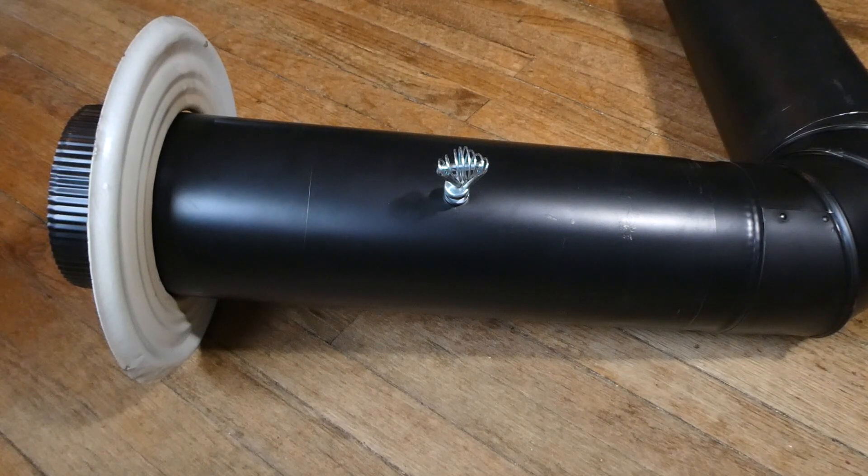I wasn't putting too much pressure on it, so that's why it seemed like it took a bit to drill. Now for the finished drill, which is 7/32nds.